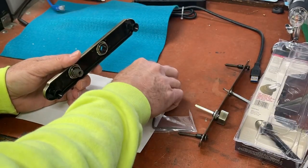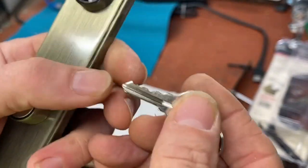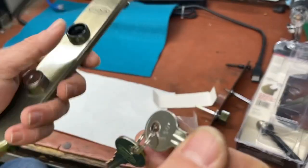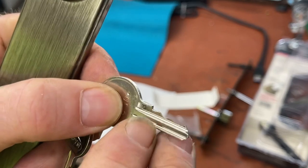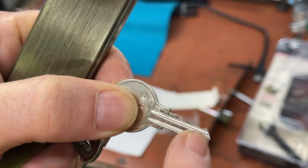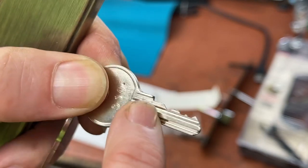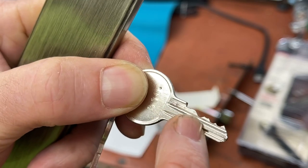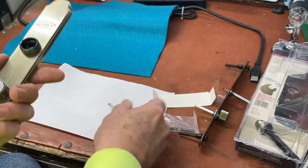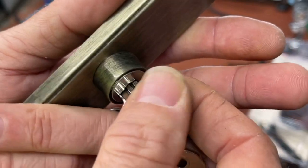With wafer locks we have depths one through four — generically calling it that — and maybe one through five for certain manufacturers, but we usually go one through four. There are usually four or five spaces. Looking at this key it looks like: one, four, three, four, four — with possibly a zero or no-cut at the top.